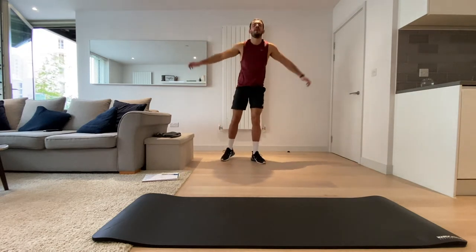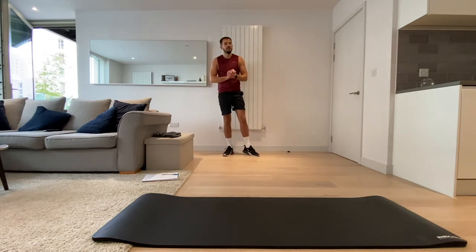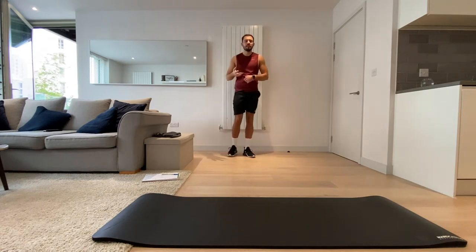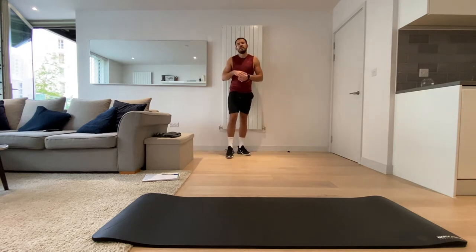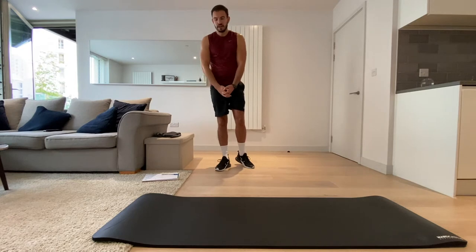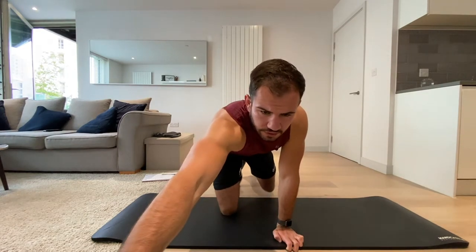And five. Okay, so for today like I mentioned we're doing legs. We're going to be doing 20 seconds on, 10 seconds off. We're going to be doing five exercises twice, then another five exercises twice, and we're going to have a minute's rest after each five exercises. Let's get started — let me start the timer.